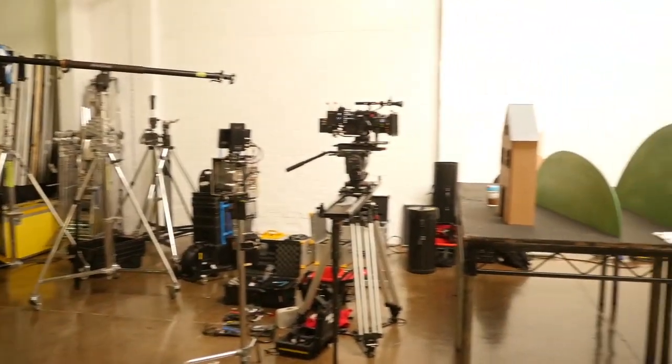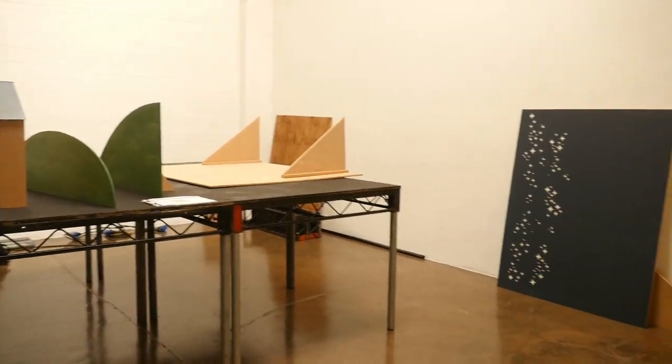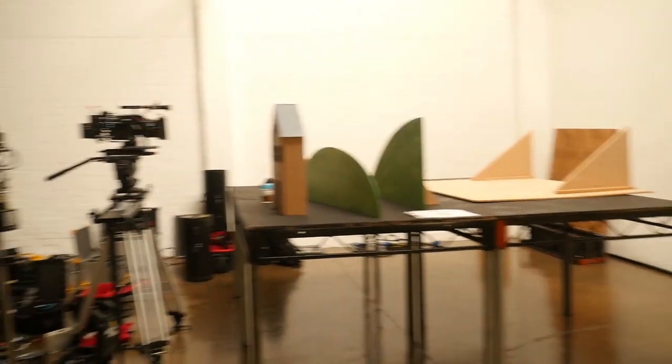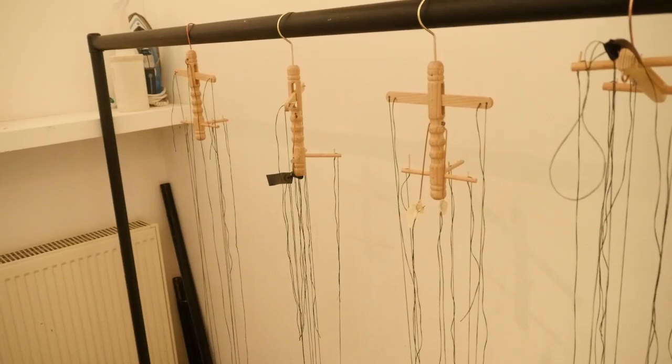On the day of the shoot I managed to grab just a few little clips before setting up the main set. This is in the dressing room partition where the puppets are hanging up. I had to actually restring them all, but that's a different story.